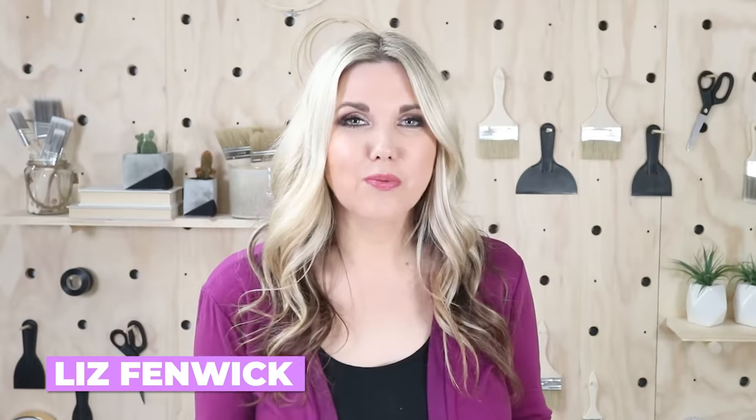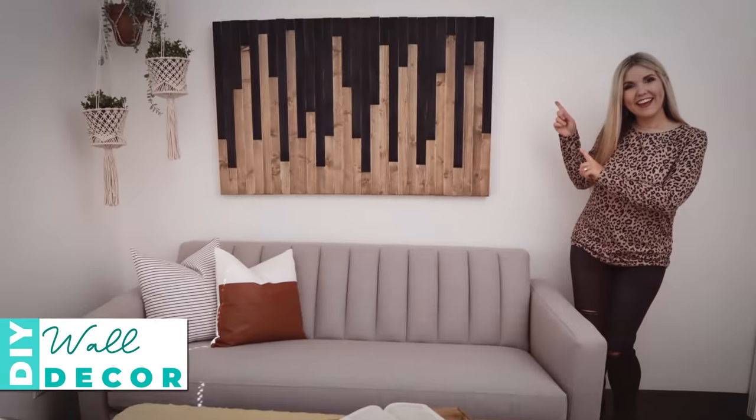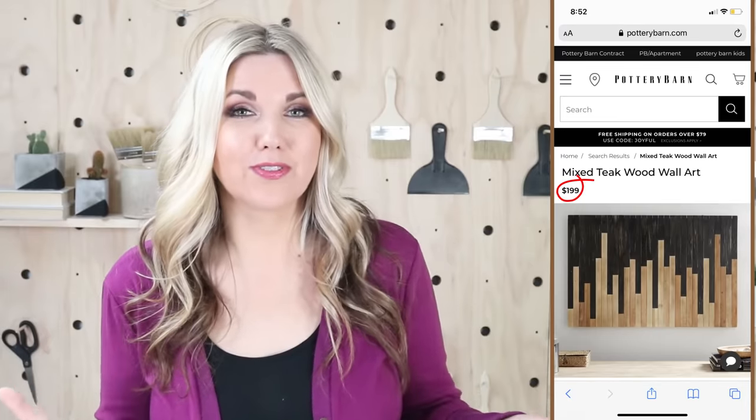Hey everyone, welcome back to my channel. If you're new here, I'm Liz, and I'm so excited to share this recreation that looks exactly like a wall decor piece from Pottery Barn. I've been designing and decorating my new office space, and when looking around online I found this wall art piece from Pottery Barn. It was beautiful, but $200 was way too much, so I knew I could easily recreate it — and I have to show you guys how, because it's so easy and you can do it too.